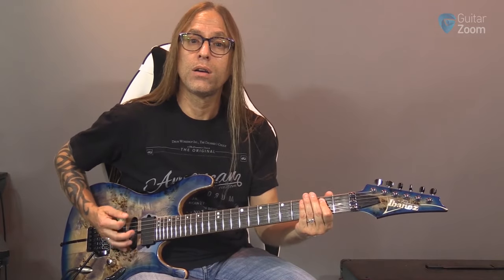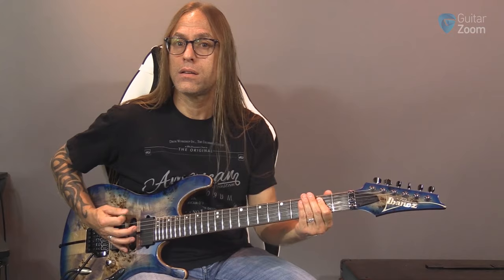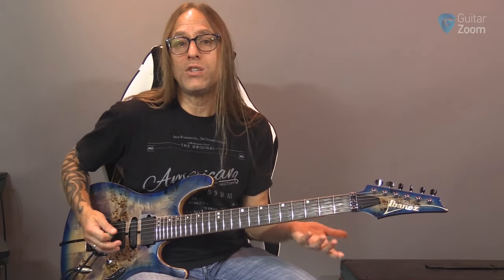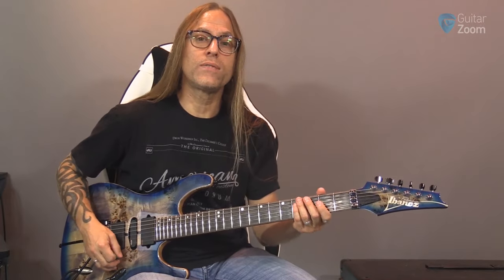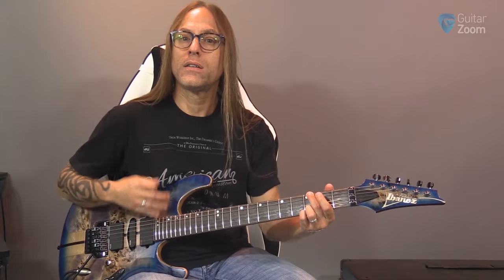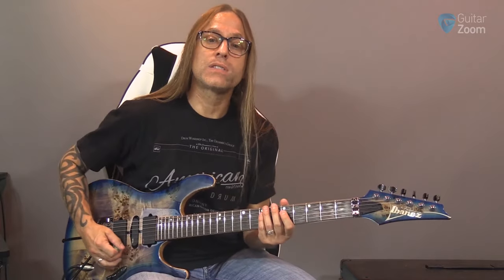If you think about alternate picking and the nature of it, generally we're going faster - because if we were playing slower we're probably not going to be alternate picking, we'd be doing downs. The point of alternate picking is to get us going twice as fast, just like strumming. We can strum in between and all of a sudden our tempo instead of feeling like quarter notes feels like eighths, or instead of eighths it feels like sixteenth notes. The same thing is happening here.